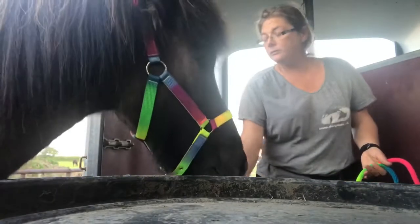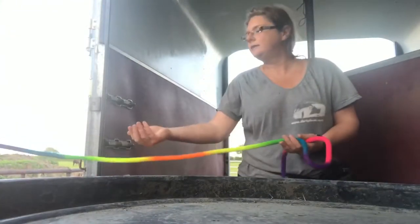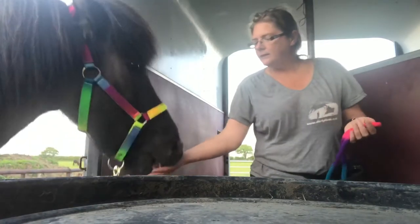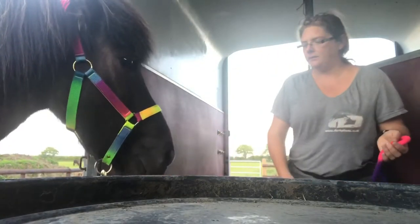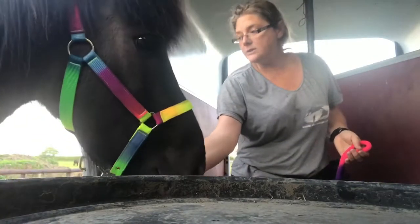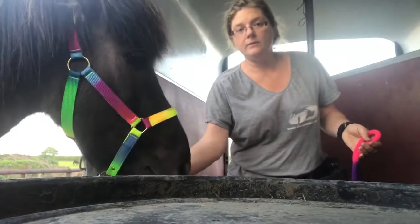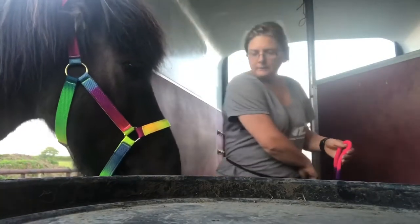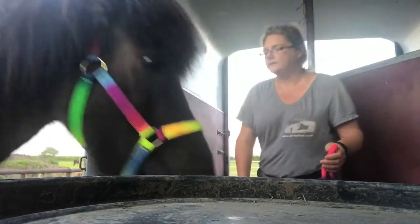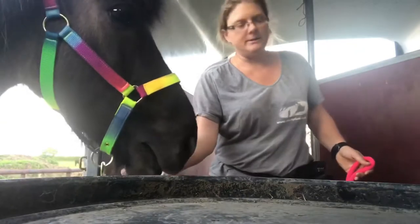Norman's a little bit worried about me moving my feet while I'm inside the trailer, so what I'm doing here is just desensitizing him to my movement while he stands on the ramp. If he wants to come and join me then that's fine, but he doesn't have to — all he has to do is stand there while I move around inside the trailer.